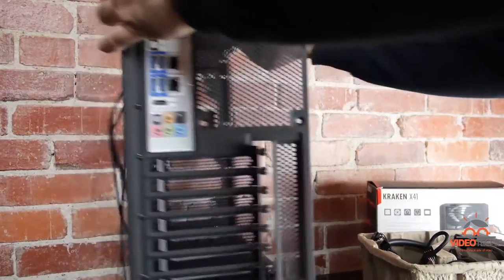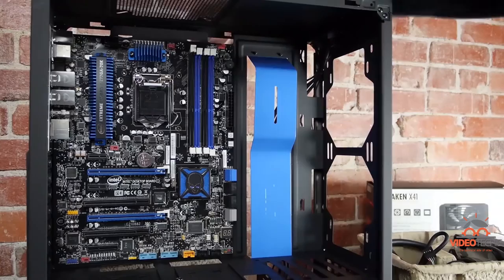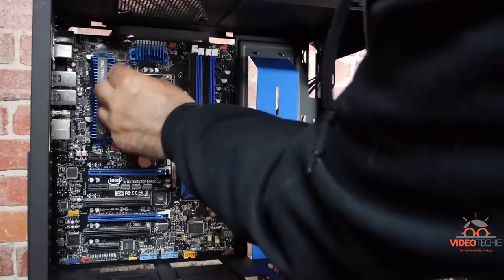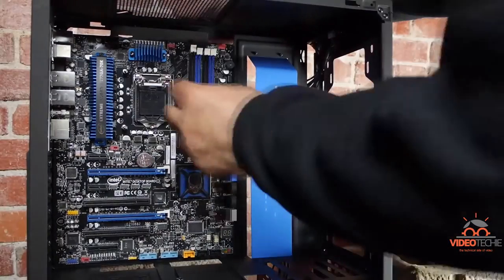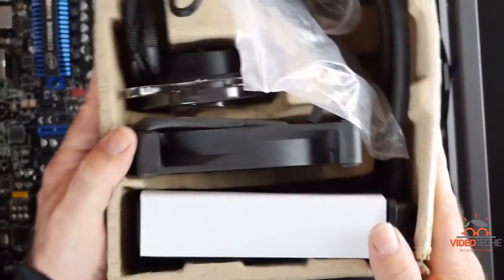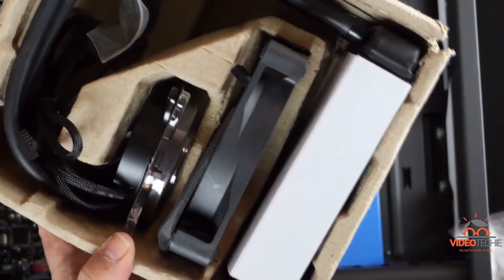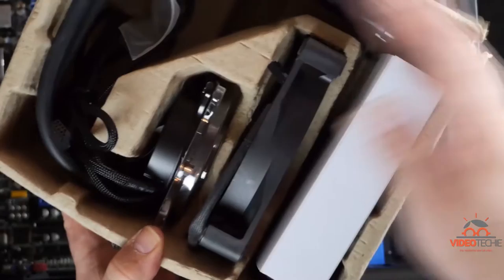We'll turn it back around again and insert the studs. The 1155 uses the largest set of studs in the X41 box. This should be a pretty easy install, as it's a completely closed system — the water stays within this, there's no chance of it getting out.